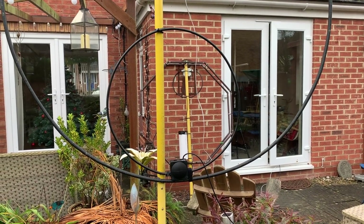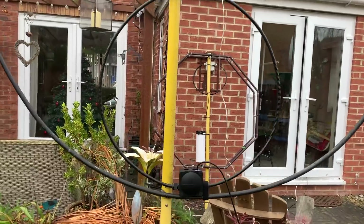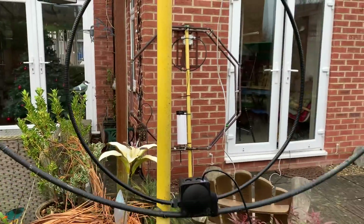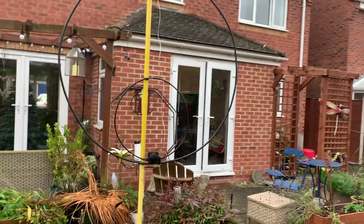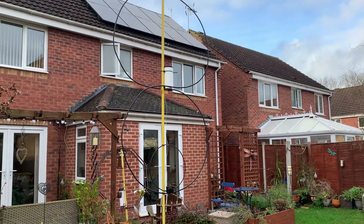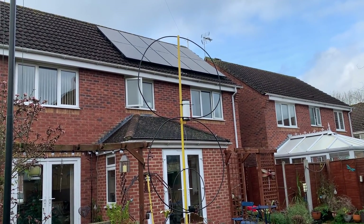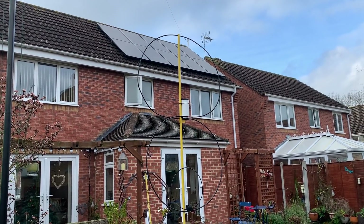Just to give you some idea, that lower coupling loop is 70 centimetres in diameter — from there to there, 70 centimetres. And if we keep going back, there's our full loop. At the moment, that's receiving Jimmy at about 10 over 9. Absolutely wonderful.